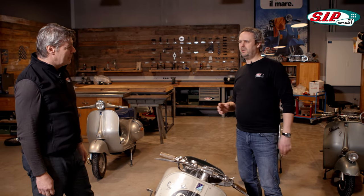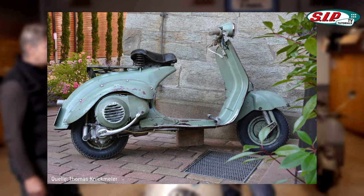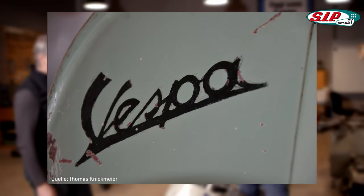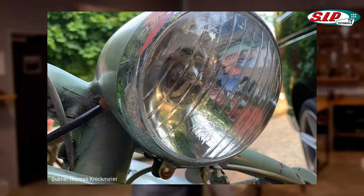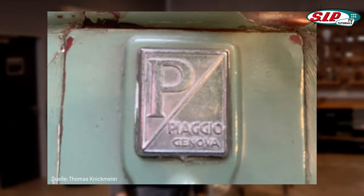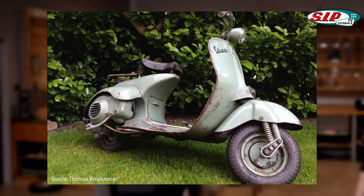The next specialty worth mentioning is the Vespa U — an economy model where they saved so much that there's not much left of the design either. Piaggio was getting competition from other brands and just wanted to bring a cheap, completely slimmed-down model to market. Unfortunately it wasn't successful — more like a flop. From today's perspective of course it's a rare collector's item, and rare means expensive. A Vespa U is one of the most expensive Vespas you can buy today. She's so ugly.